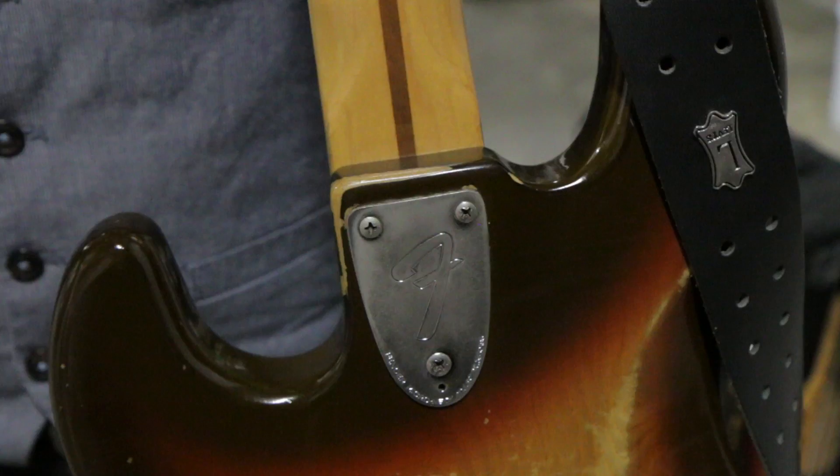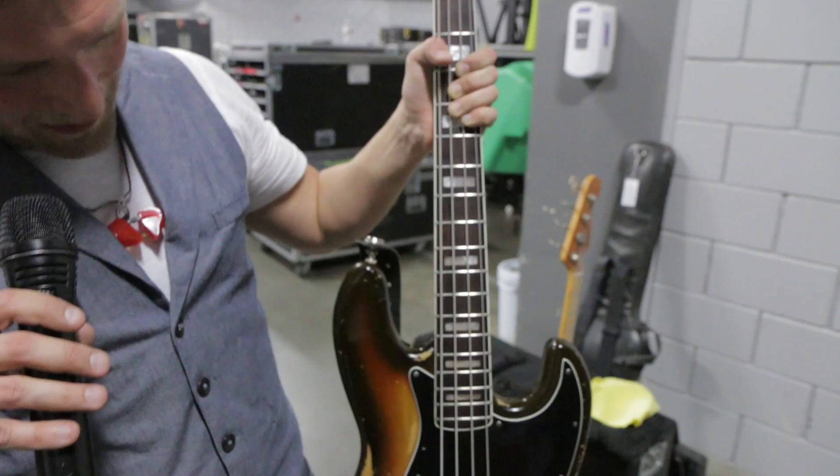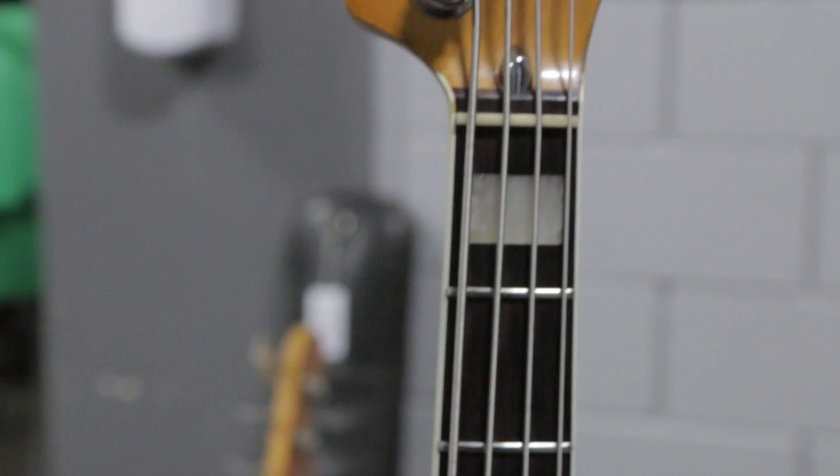This is a 3-bolt? 3-bolt, yep. It's definitely a '78 — they went to the 3-bolt, I believe, in '75. It's been around a while too. All original frets. Both of these are original frets.